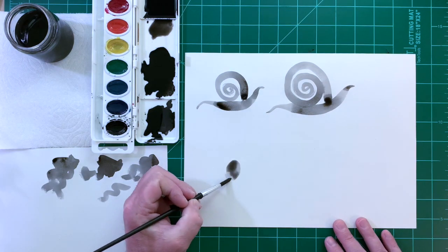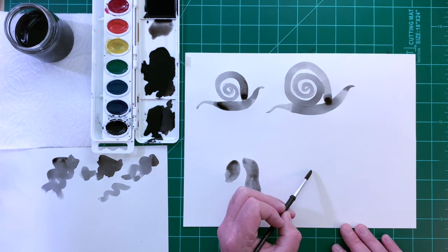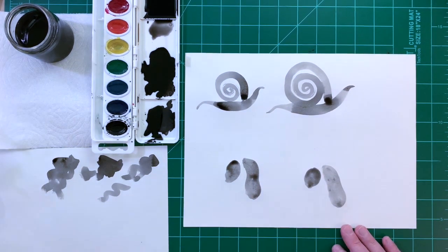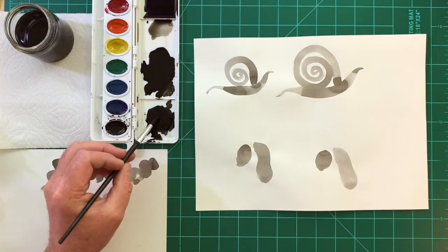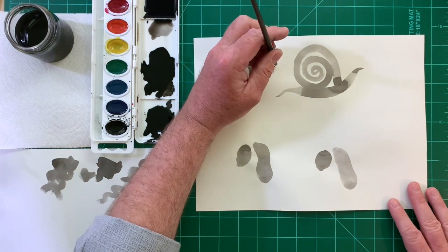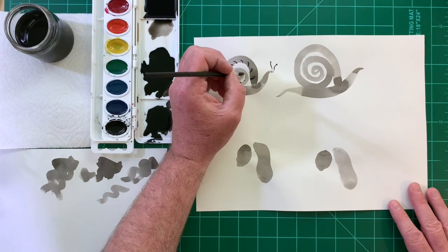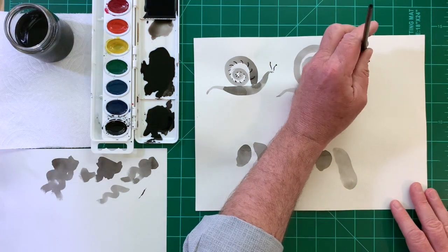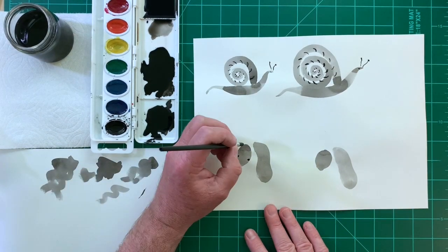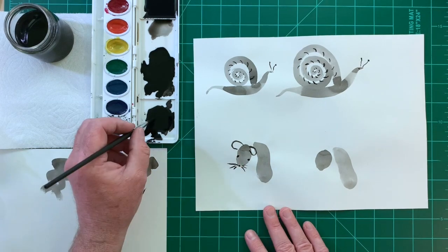I'll start painting a mouse — a light gray oval for the head and a larger curved shape for the body. While that's drying, I'll go back to my snails. Very black ink has more pigment and less water; details and marks on the shell finish the snail off. To finish the mouse, paint black thin lines for the eyes, ears, whiskers, and tail.